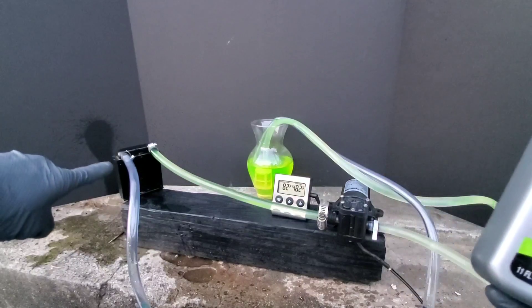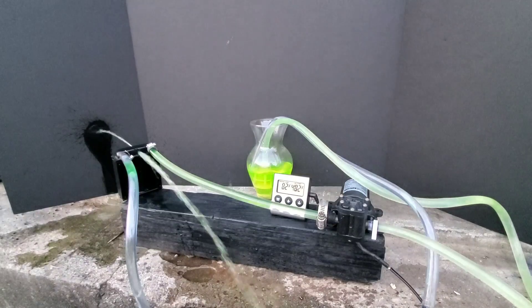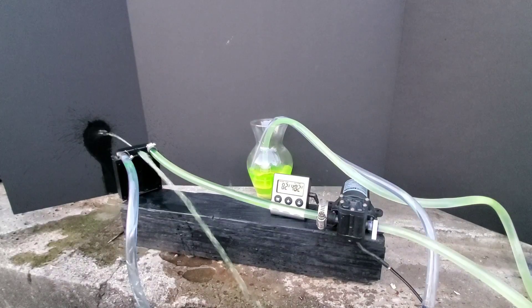How to stop a coolant leak with BARS Radiator Stop Leak, or case seal, and does it actually work? Well, let's find out.